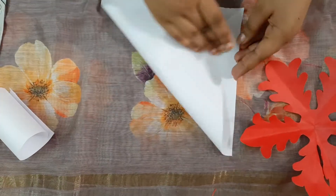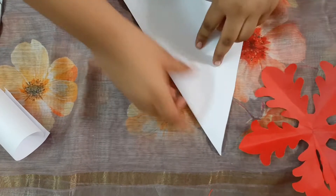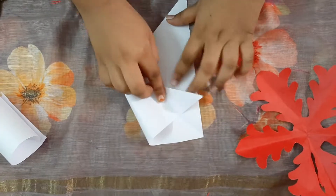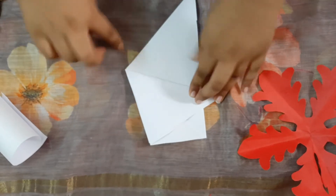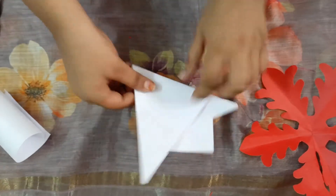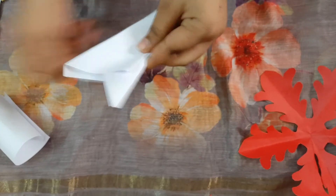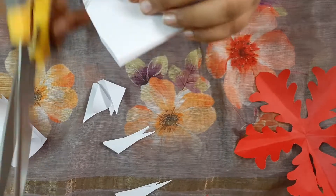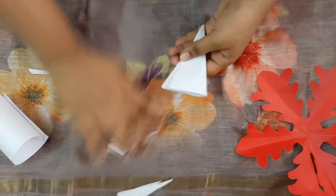We have to fold it and again fold it into half. Now cut this, and then draw on it.